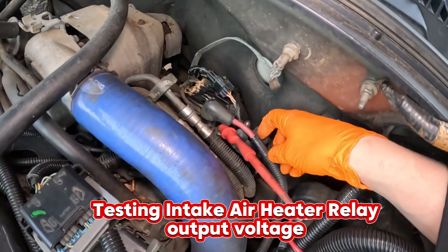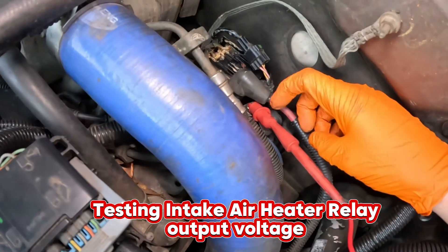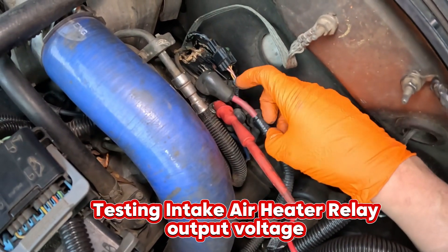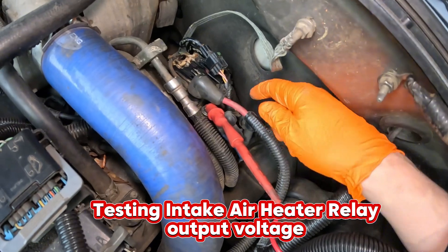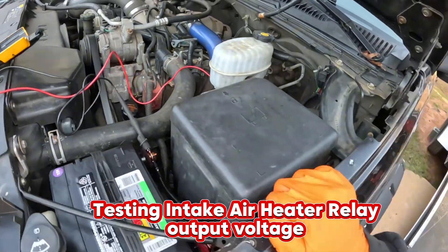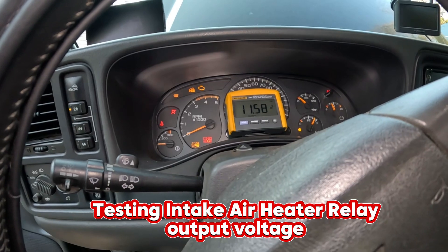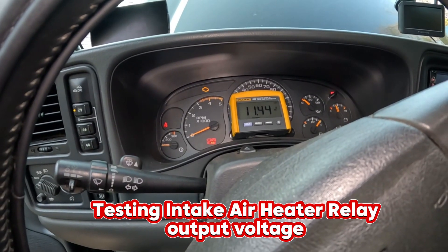I've moved our multimeter lead to the front post under our hot. Let's go test again to see what we've got — we have voltage.